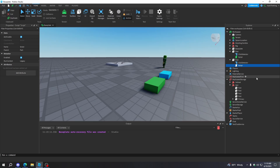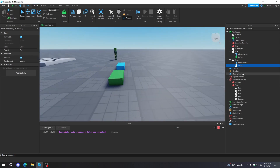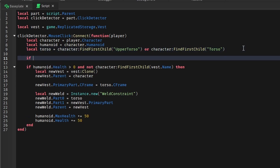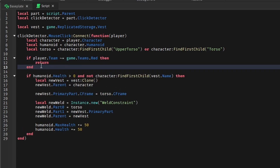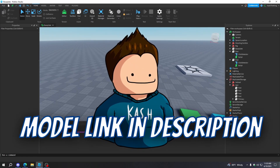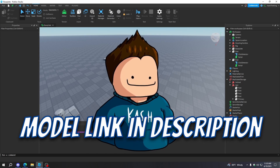Also, if you want to make these team-specific — like only a certain team can equip the armor — you can do that easily by adding: if player.Team ~= game.Teams.Red then return end. That's how you make it team specific. Anyway guys, thanks for watching this video. I'll see you in the next one. Peace.